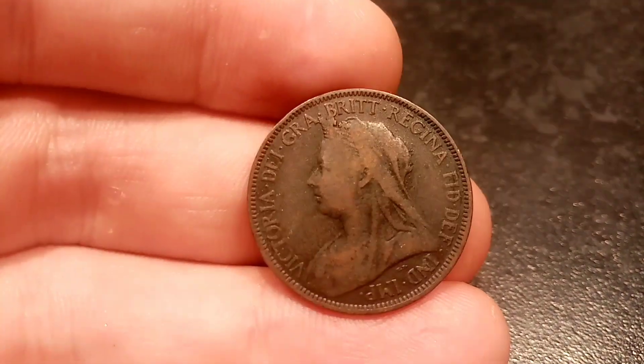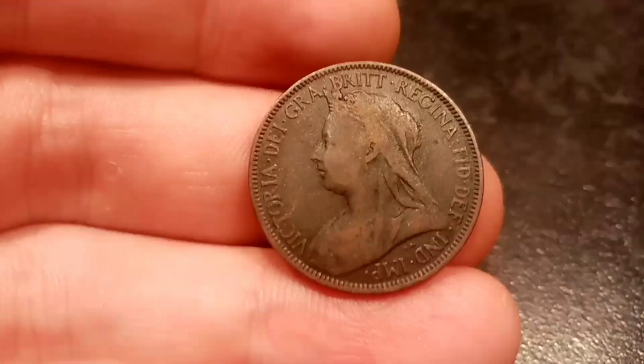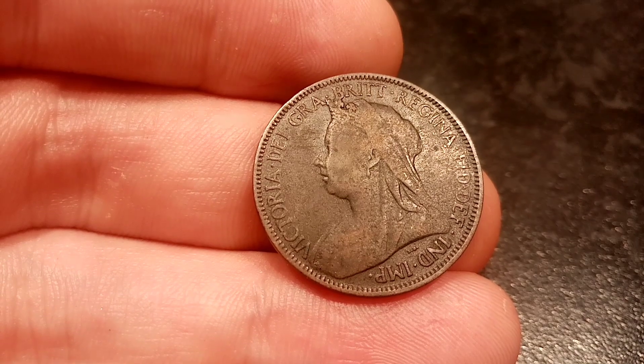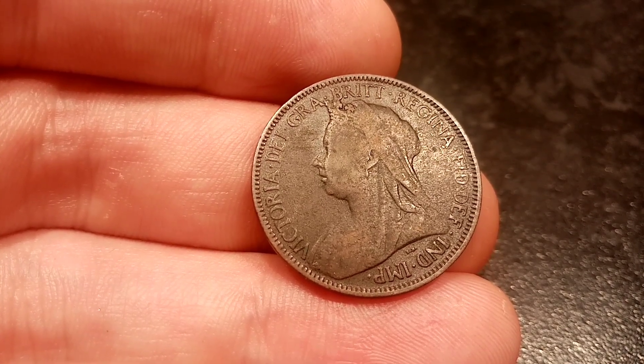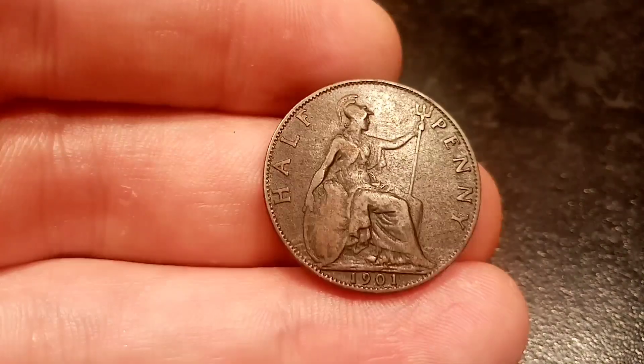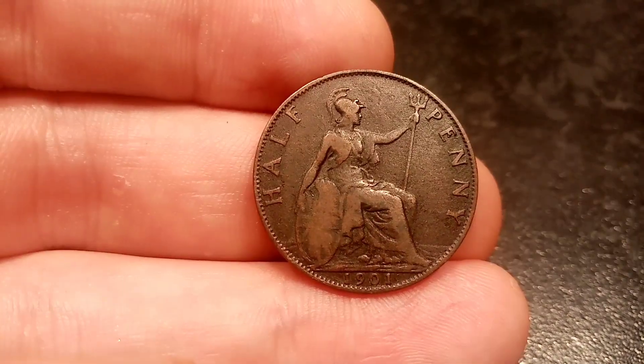We'll flip over now to the other side of the coin where we've got the portrait of Queen Victoria looking to the left. 'Victoria' there in lettering on the left hand side. There's also some more lettering that runs all the way round back to Victoria, which stands for the Grace of God, Defender of the Faith, Queen and Emperor of India.